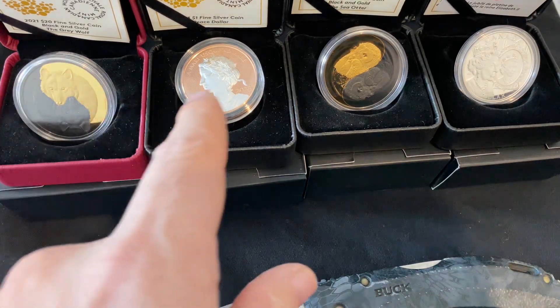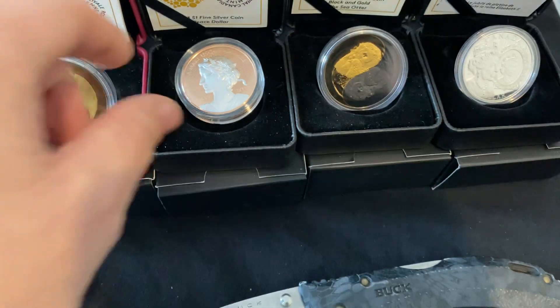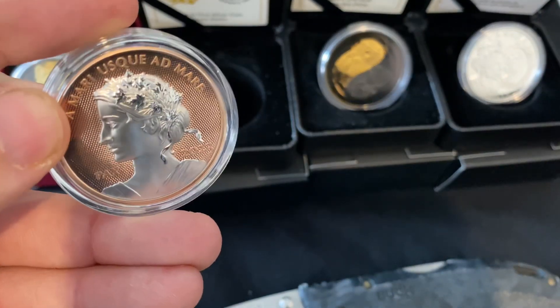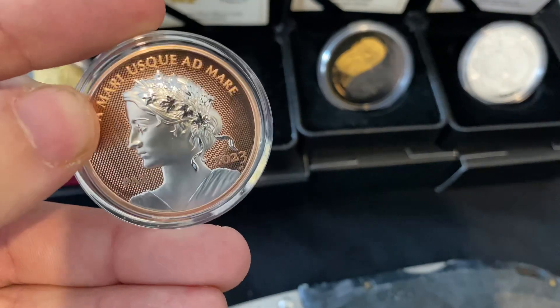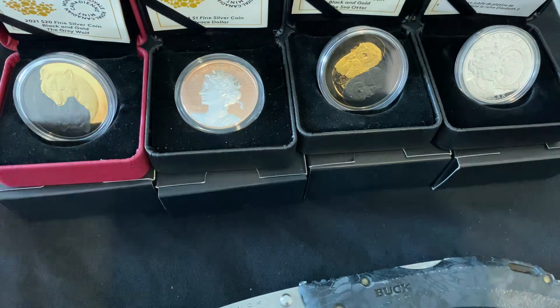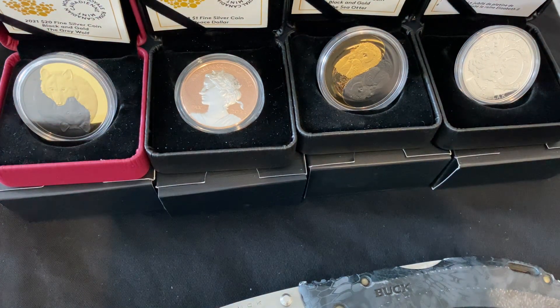So far these are some of my collection that I've rounded up so far. And by far this one is my favorite. But I'm slowly getting more and more. I've gotten a few more in the mail and this one just came this morning. So I'm going to unbox this one.